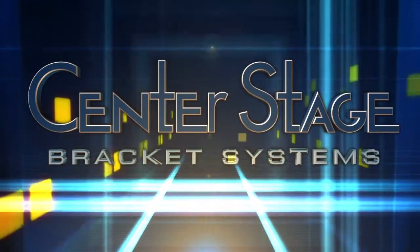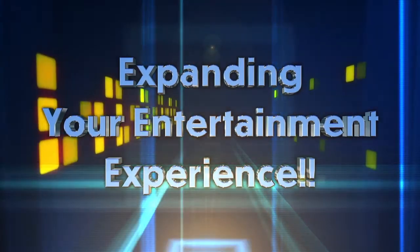Center Stage Bracket Systems. Expanding your entertainment experience.